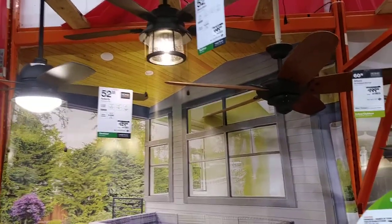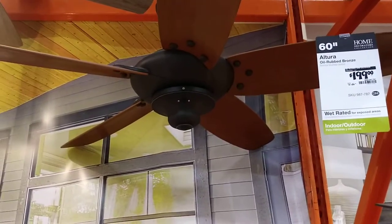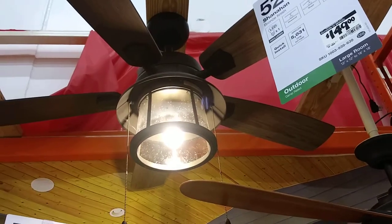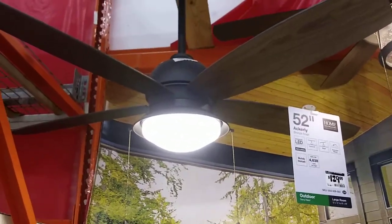It's a Hunter Creators Collection Altura fan. It's a Hunter Creators Collection Savannah. It's a Hunter Creators Collection Ackerly.